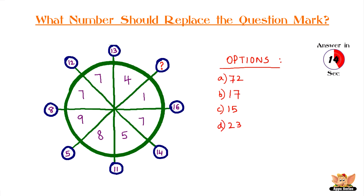The clock is ticking. Have you got your answer ready yet?